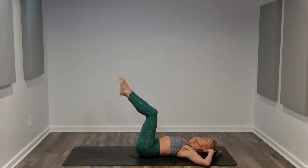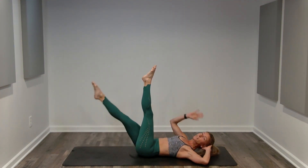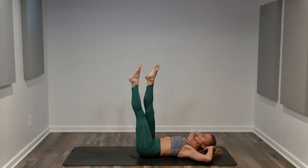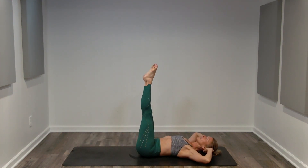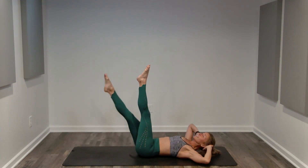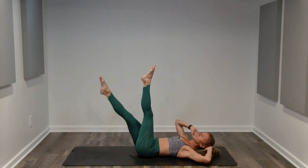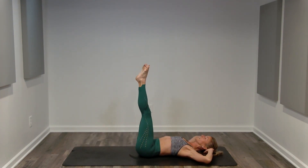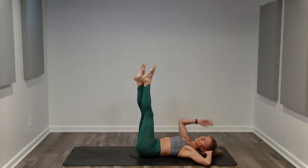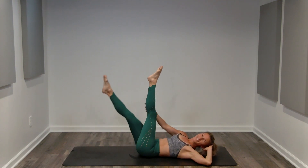Great job. Last exercise. Legs extend straight. We're still going to reach through the crown of our head. Lift to that hover and we're going to do a version of a single leg stretch. You lower one leg as you reach towards the opposite calf, back to the hover. Lower and lift. Exhale and inhale. We're hovering at the bottom, keeping that core engaged, keeping that length. It's our last exercise for this amazing ab workout. If you need a little less, your leg can go lower. You could also bend your knee if you need a shorter lever. 15 seconds left.